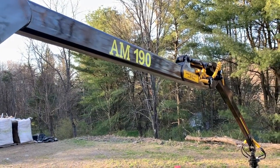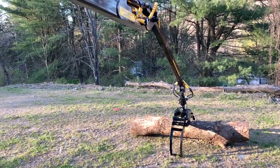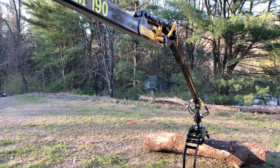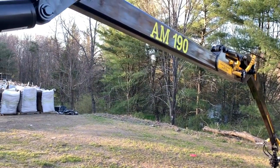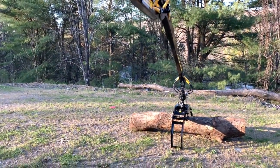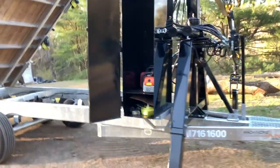Again, the AM 190 stands for 19 feet of reach from the center of the trailer out. Lift capacity on this AM 190 is 3,000 pounds at half reach parked — a little less further out and more the closer you come in to the trailer. This is the first 190 we've had on the property; we've always had the 170s.